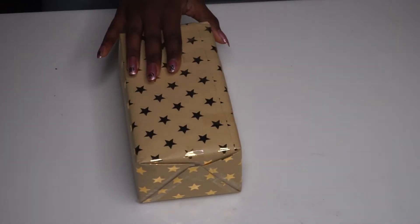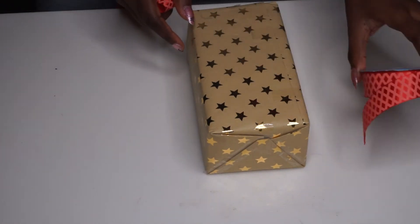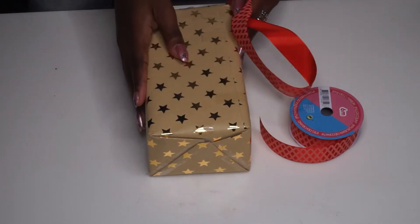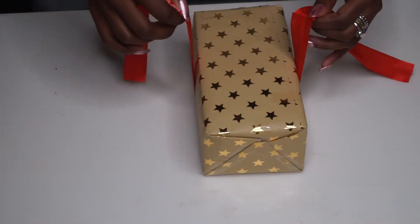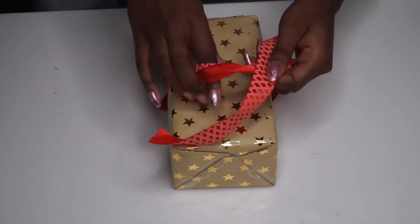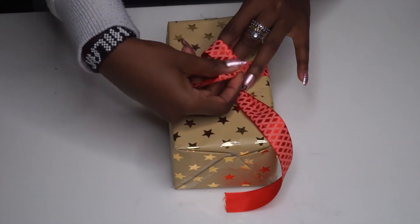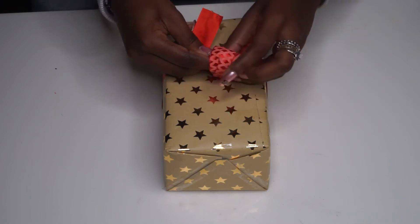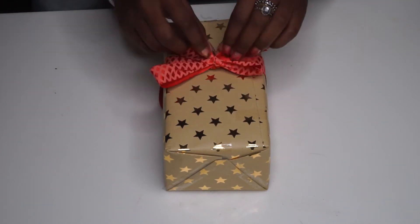Now for the second style we're gonna again make sure the ribbon is cut to the right size. I'm using my favorite ribbon — this thick beautiful red ribbon, just like the one I used for the first style. I'm going to wrap it around the box making sure that it fits. You will just need to tie it right in the middle like so, then tie it round, loop it over your finger and then in through the hole. Make sure the pattern is evenly visible on either side.